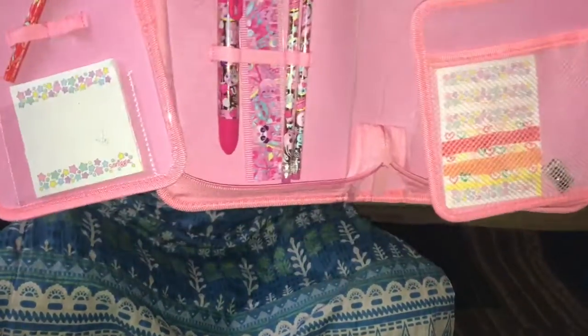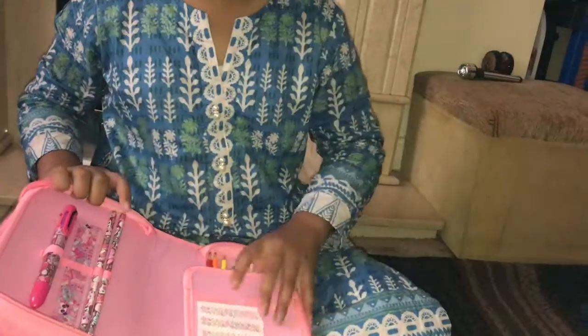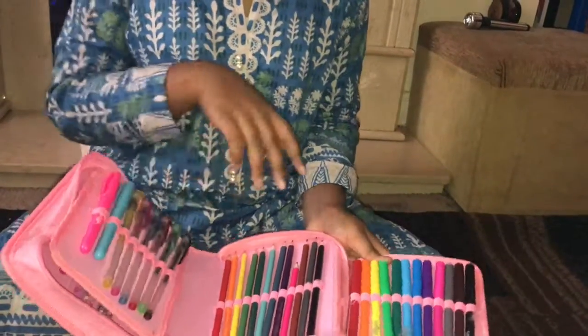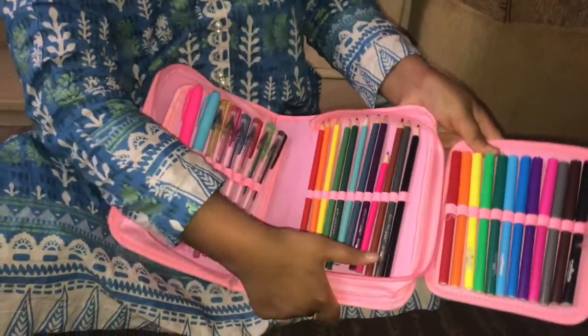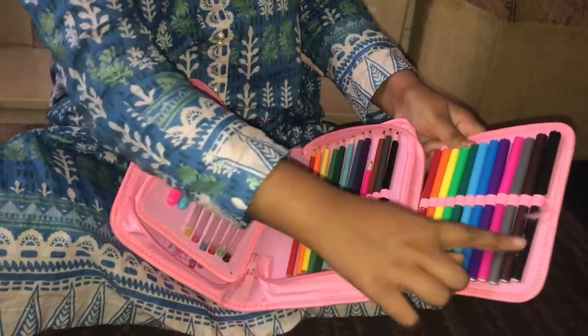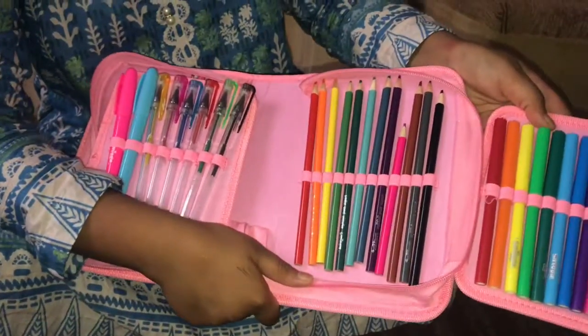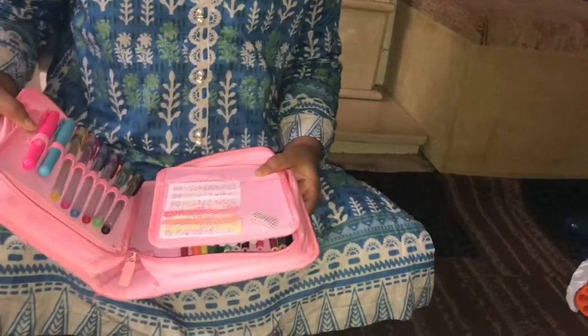We've also got a really cute little ruler. When we open this other section, we've got some coloring stuff — coloring pencils and also some coloring markers. These work really well, I really like them.